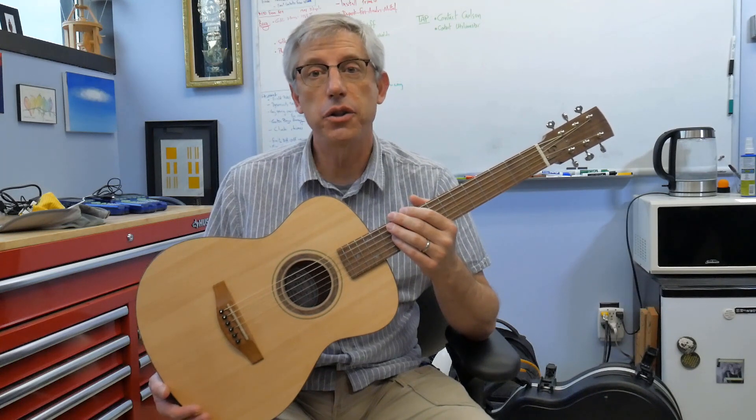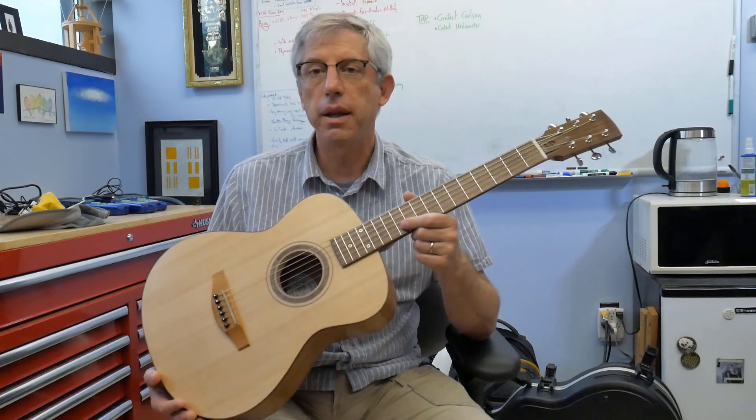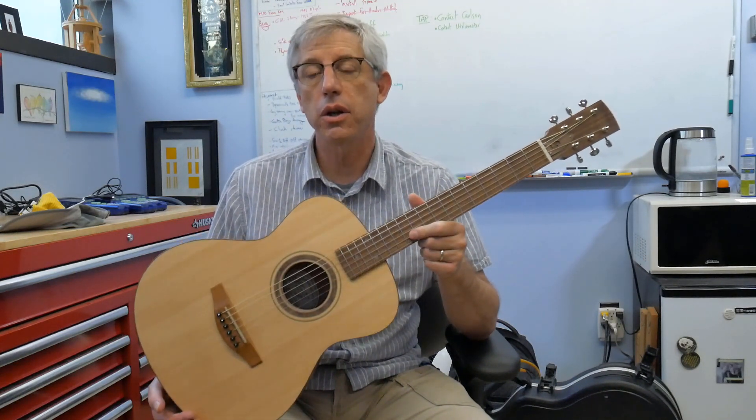Hello again. I've got another guitar to show you. This is one I just made that is a three-quarter size acoustic.